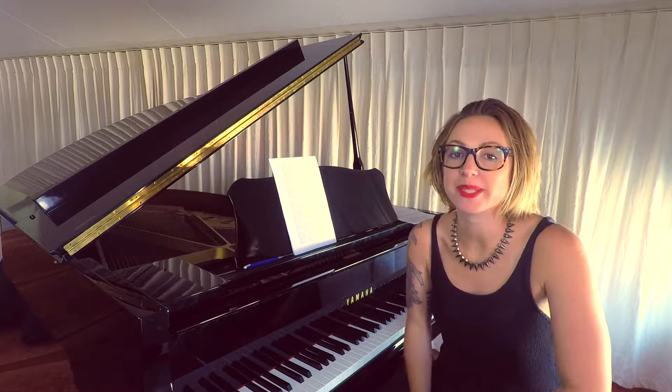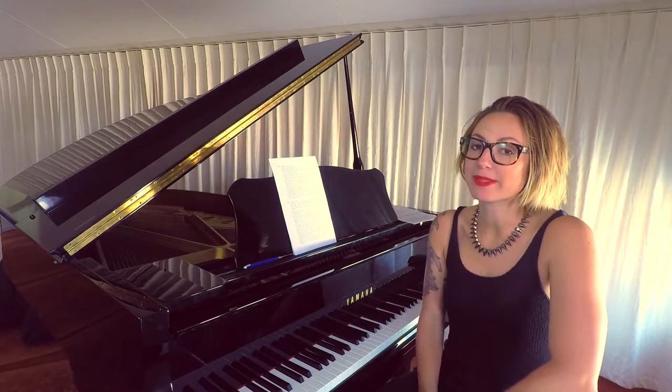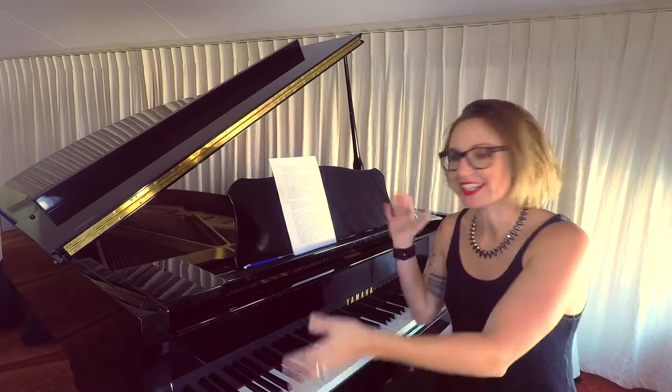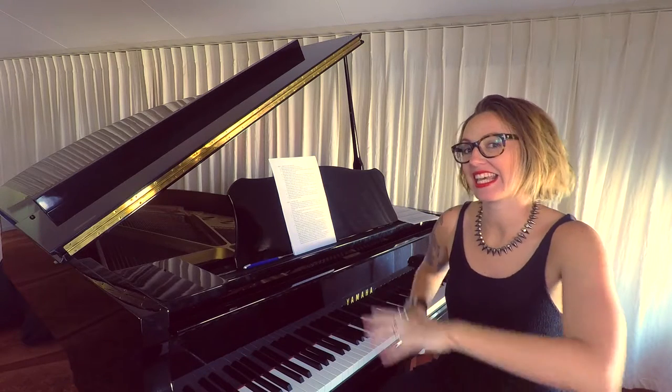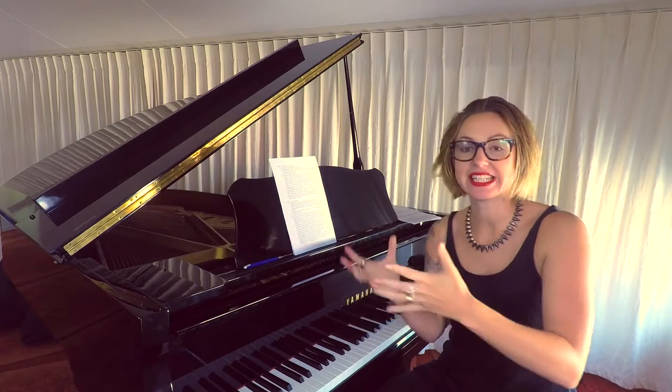Hi, my name is Ruth. I'm from Piano Picnic, where you can learn to play piano bite by bite. Today, I'm sitting at this beautiful grand piano and we're going to talk about how to clean the keys and how to keep your piano clean.